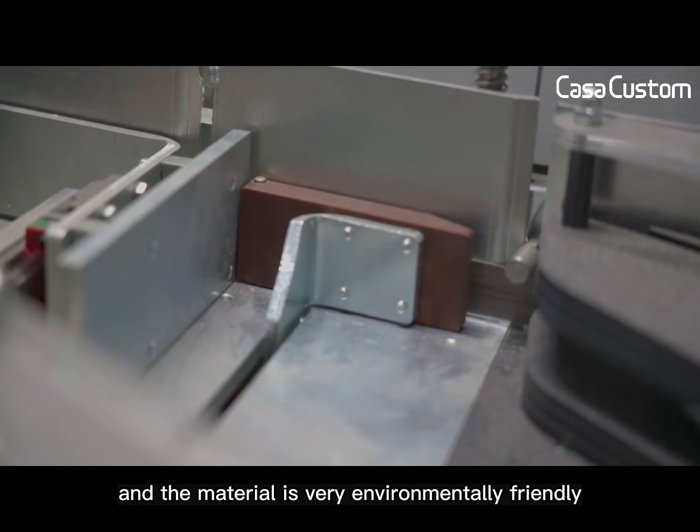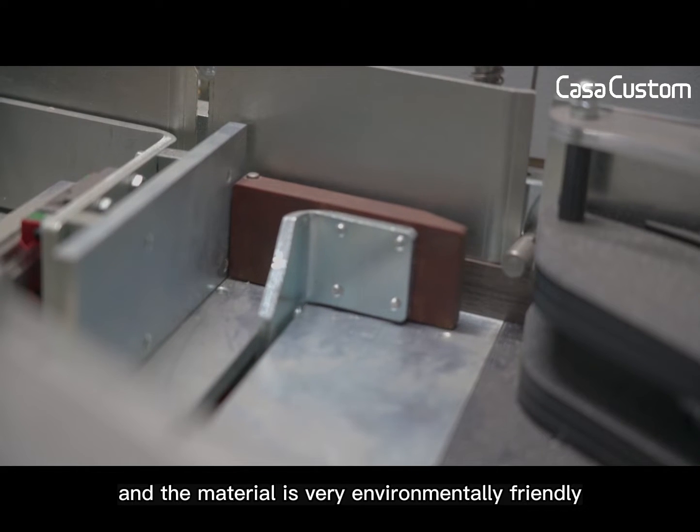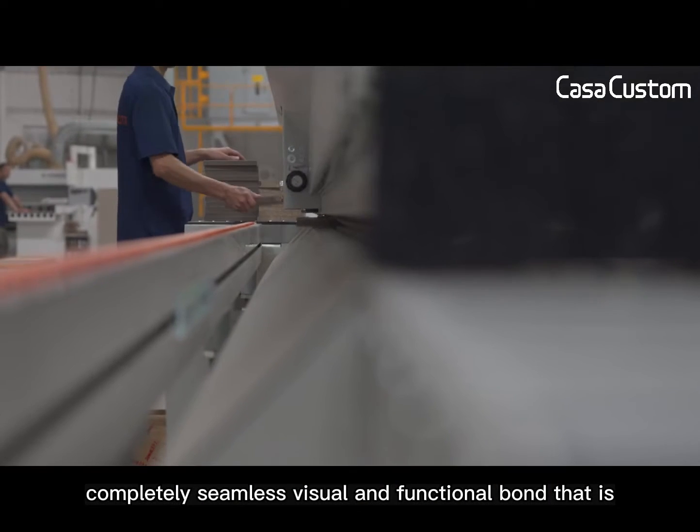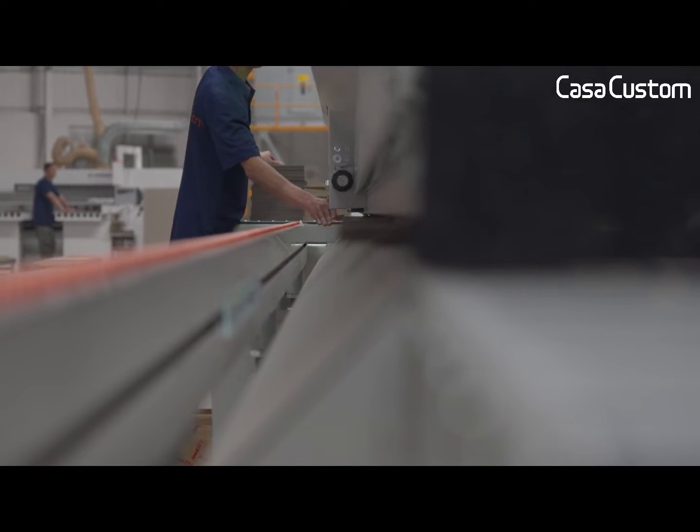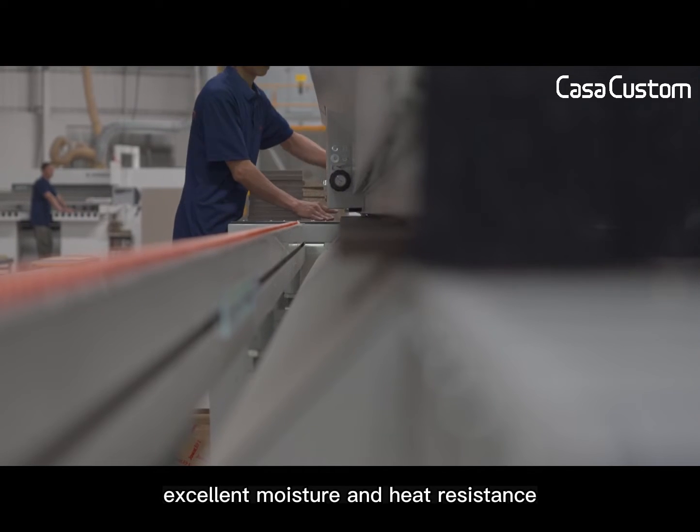The material is very environmentally friendly, forming a completely seamless visual and functional band that is resistant to wear and tear, while also having excellent moisture and heat resistance.